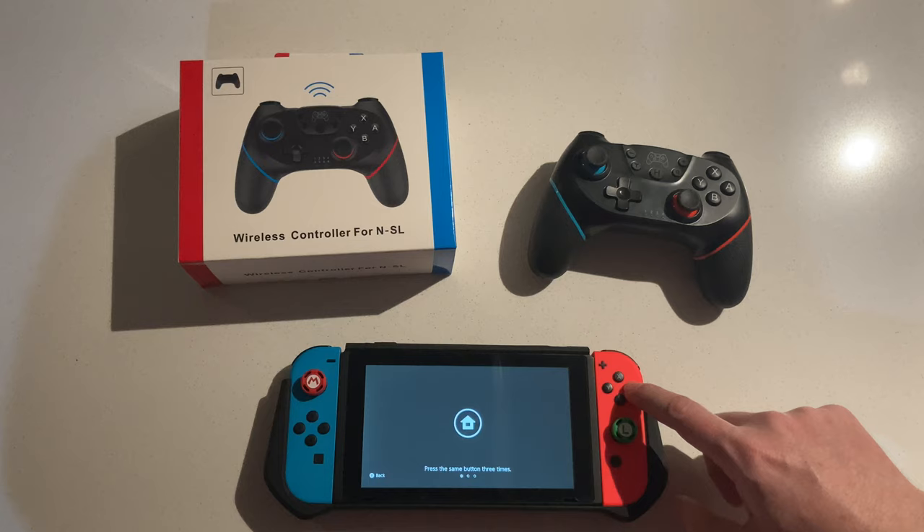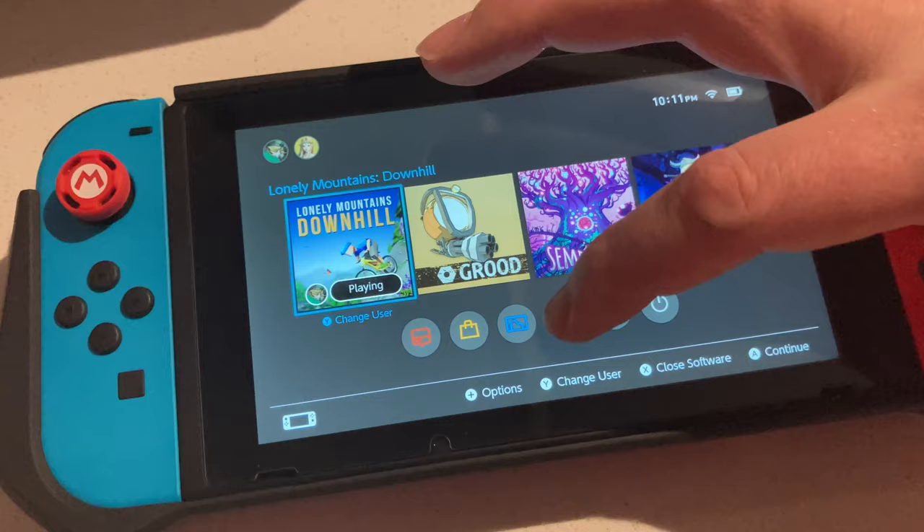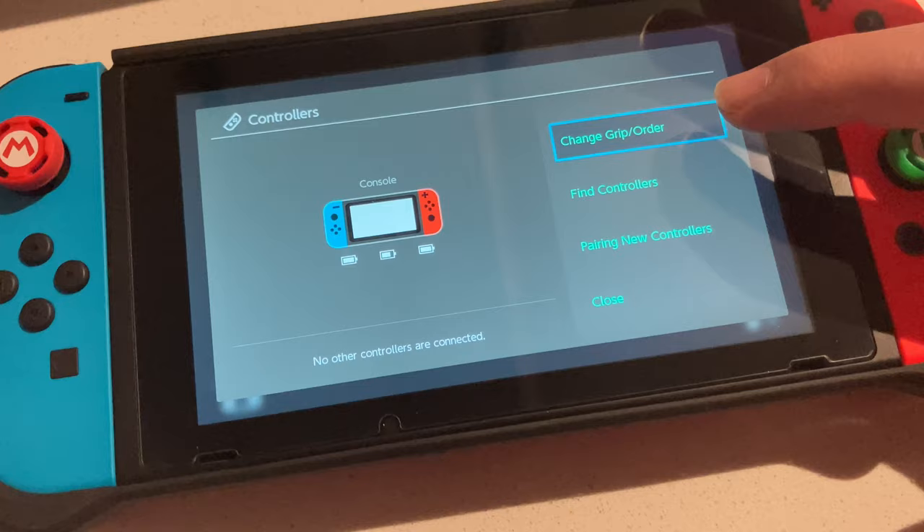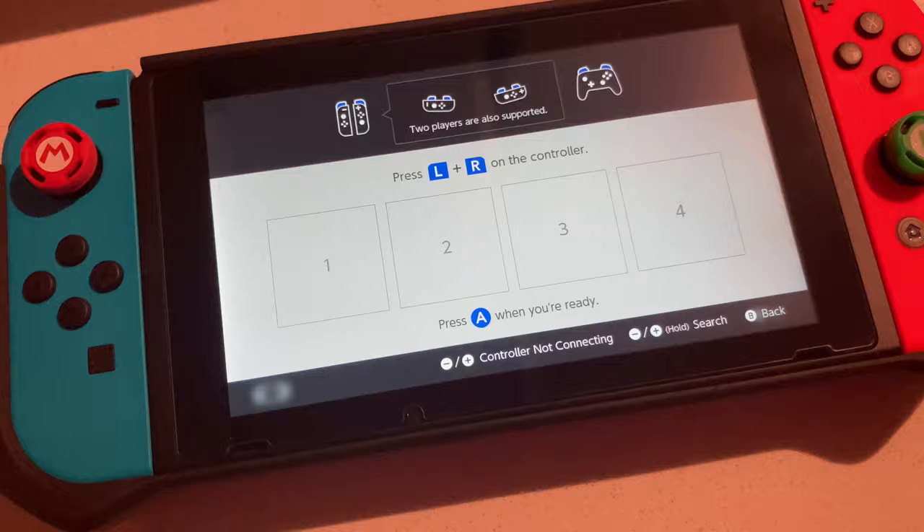So you turn on your Switch, go to your menu, and then you go to Controllers. You click again, and then instead of 'Find Controllers' or 'Pairing New Controllers', you go to 'Change Grip Order'.